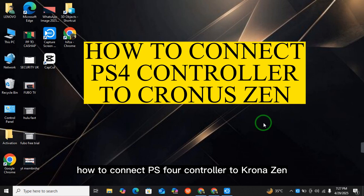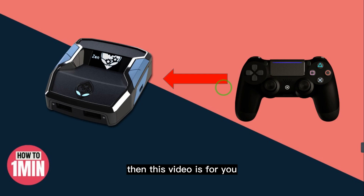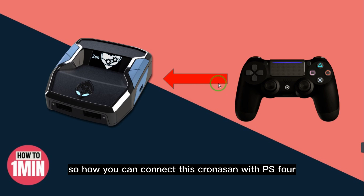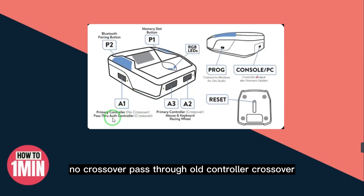How to connect a PS4 controller to the Cronus Zen. If you want to connect your Cronus Zen with a PS4, this video is for you. Here you can see the Cronus Zen has different ports, and every port has different functions so you can connect your devices with it. Here you can see the A1 primary controller port.